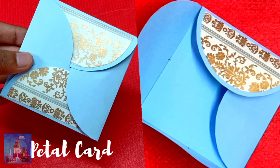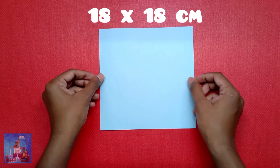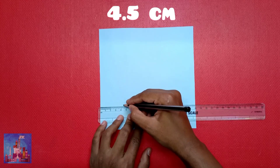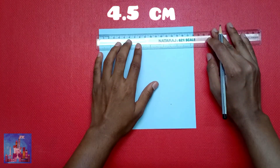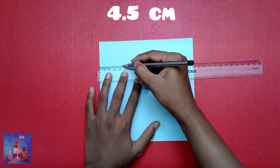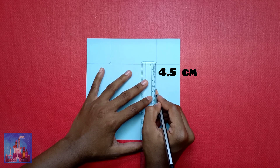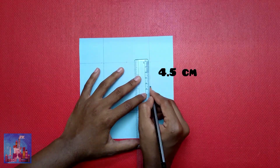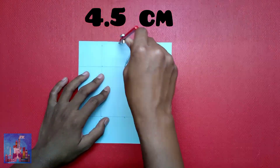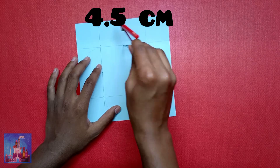Finally, to make a petal card you will need an 18x18 centimeter piece of paper. Start by drawing 4.5 centimeter lines from all four sides. You will end up with a 9x9 square in the center. Divide that square in half at 4.5 centimeters on all four sides, then draw a 4.5 centimeter radius semicircle on all four sides, using the earlier-made marks as centers.